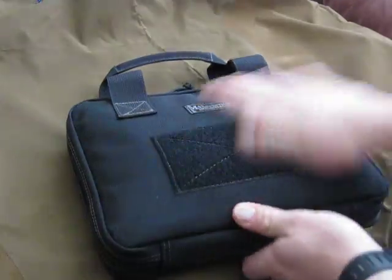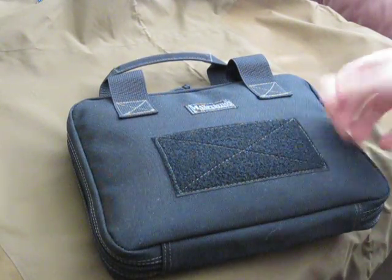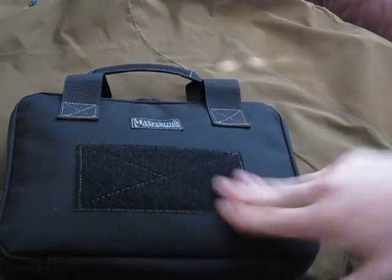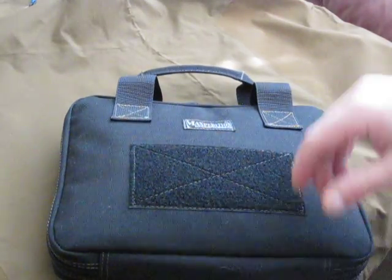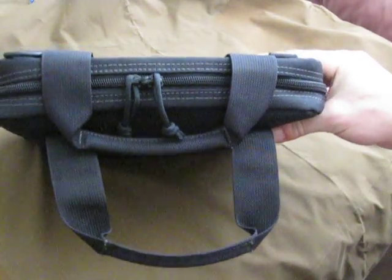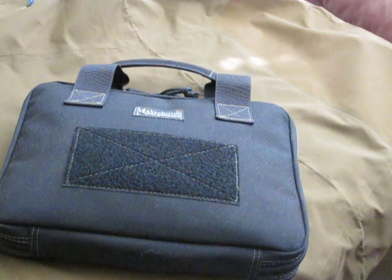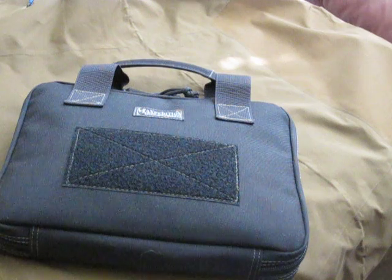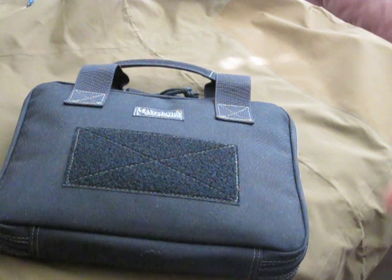I'm going on vacation pretty soon, and for 22 bucks with free shipping this is a very cool product. This is the Maxpedition 8x10 pistol case used for the iPad 1, iPod, camera chargers, cables, and earbuds — and it's still extremely low profile, like a mini briefcase. So guys, this is just an option for you. Thanks for watching; if you're not a subscriber, please subscribe.